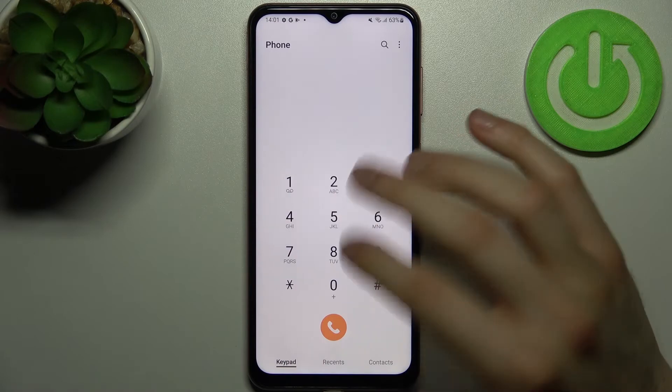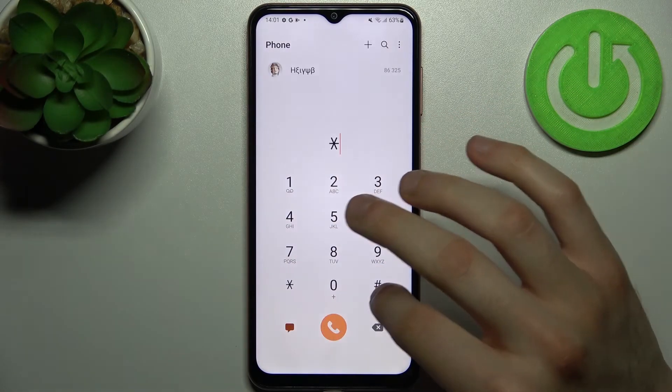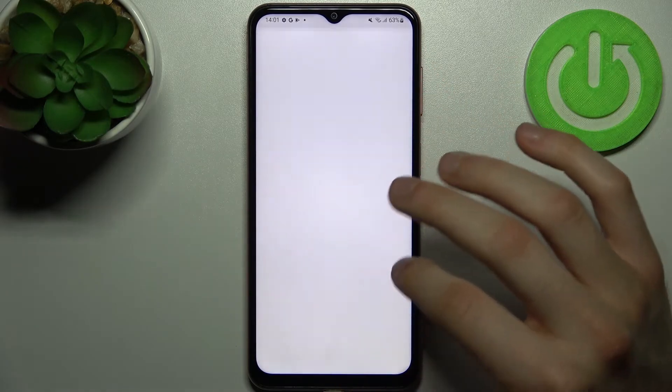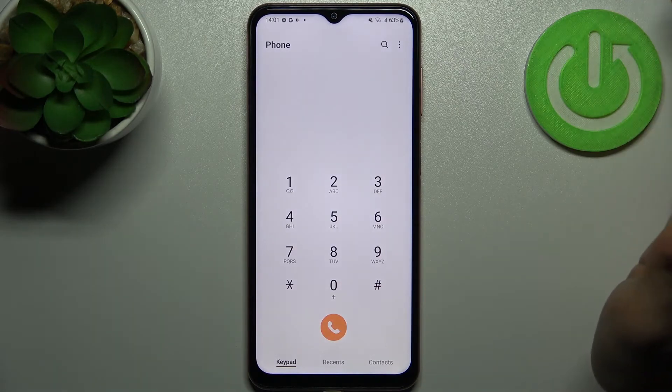The next code will be *#0011# and this is the service mode — here you can find some advanced information for high-level advanced usage.